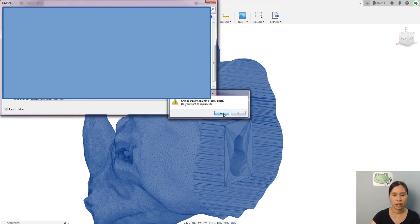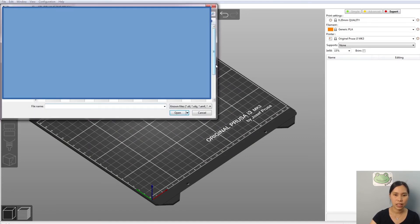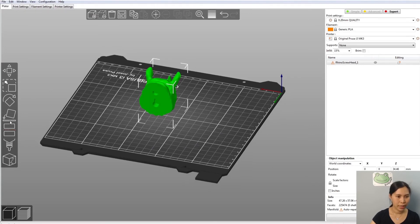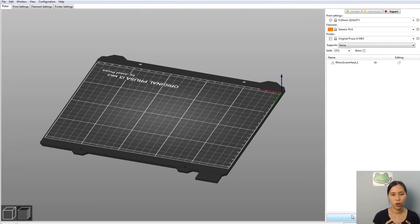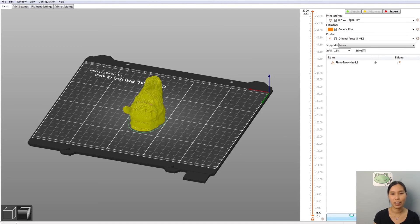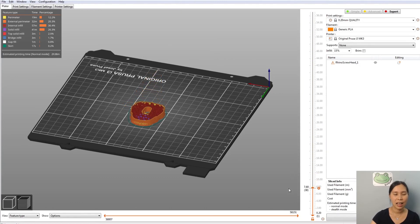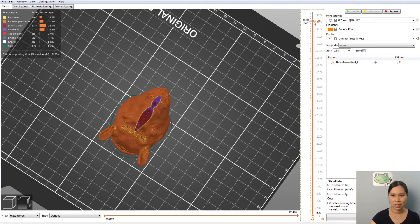Now go to the slicer. Let's add the file we just created — this is the rhino screw head 3MF. Move it into the middle and place it on this face to see. Looking at the slice preview, it shows us that it's the correct Rhino head with the screw head. We can verify it here. Congratulations — we have successfully made a hole and cut into the mesh of the Rhino head.